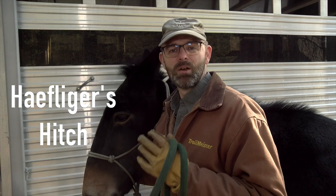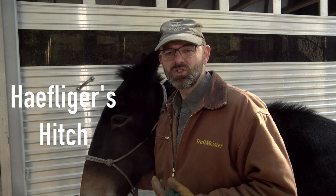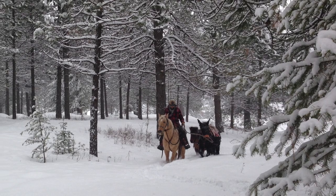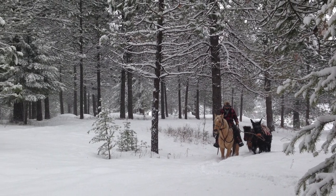This is Ellie and we're gonna look at a knot that I use on a regular basis, especially at the trailhead when I'm tying to the trailer. I also use this knot when I'm packing and pulling multiple pack animals.